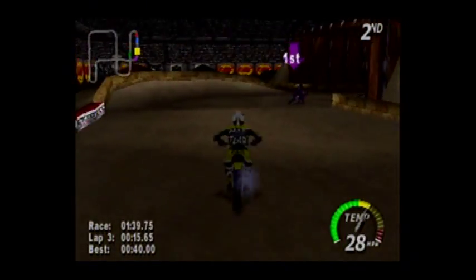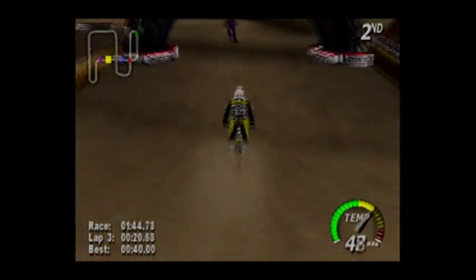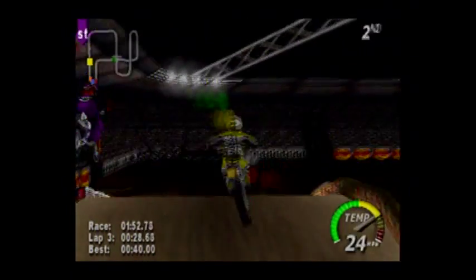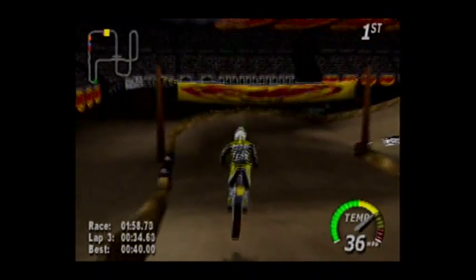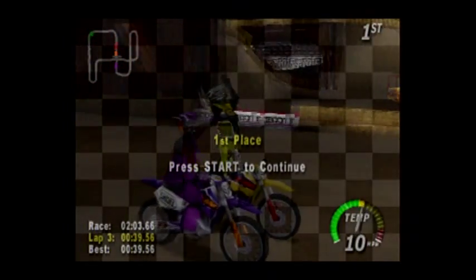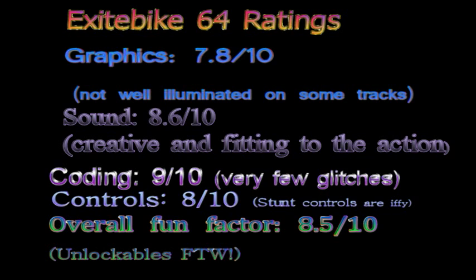Even though it's far improved over the original Excitebike, it still has the Excitebike soul. So this isn't just Excitebike 64 — more accurately, this is Excitebike squared: Excitebike to the second power, basically meaning 3D and all that. Action racing. It's Excitebike to the second power, and it's very cool. And here are the ratings for it. This is Tonsat39, signing out.